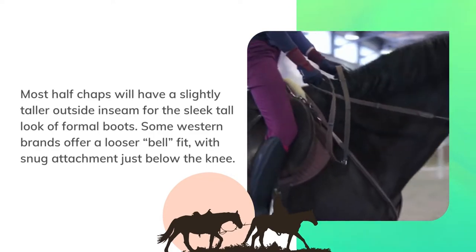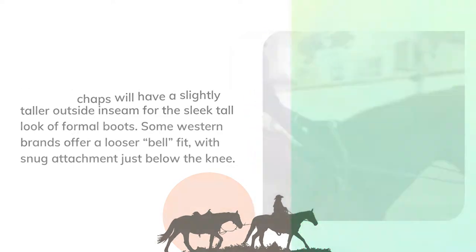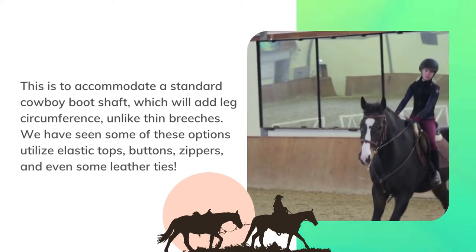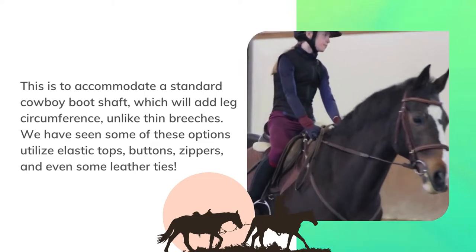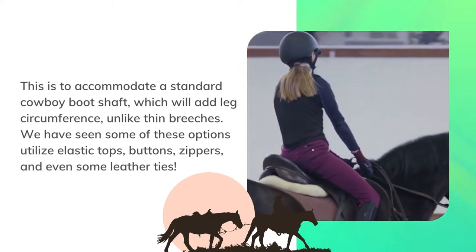Some western brands offer a looser bell fit with snug attachment just below the knee. This is to accommodate a standard cowboy boot shaft, which will add leg circumference, unlike thin breeches. We have seen some of these options utilize elastic tops, buttons, zippers, and even some leather ties.